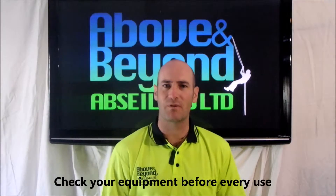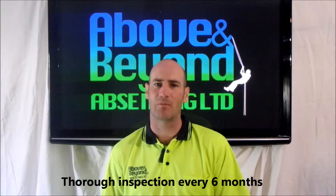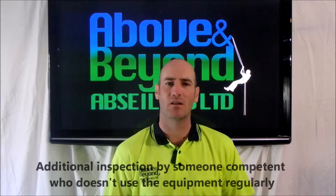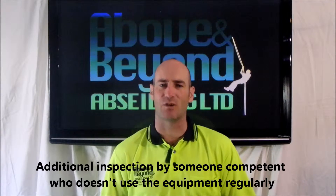It's crucial to check your equipment before every use, with a thorough inspection at least every six months. A further inspection can be carried out by someone who is competent but not a regular user of the equipment. This should be done at least annually.